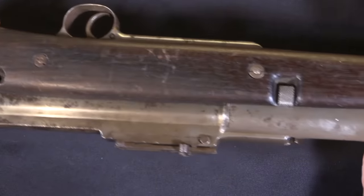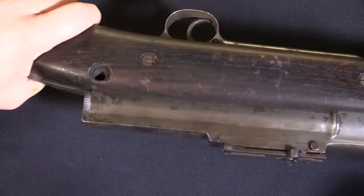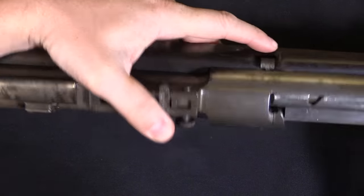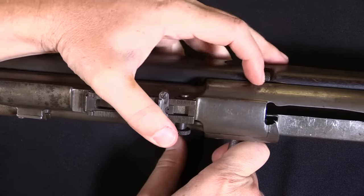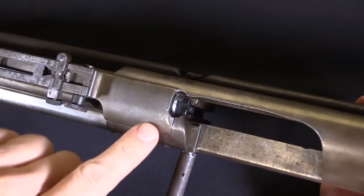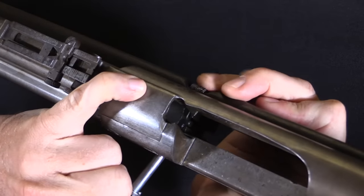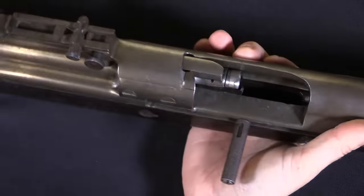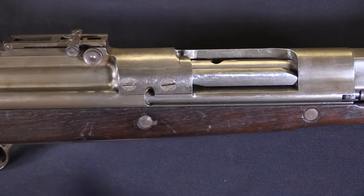Back here is the end of the charging handle guide and also the recoil spring guide. The recoil spring sits in this channel along the side of the receiver. We have a rear end cap here and a little takedown lever that allows us to pull the rear end cap out. It originally would have had a screw locking the end cap in place, but that's missing. This is a manual bolt hold open — you can open the bolt and press that down and it will hold the bolt in place. We'll go ahead and close this and take it apart to see how it works.